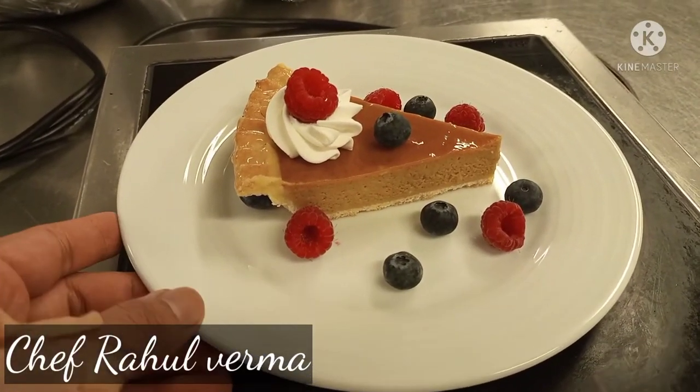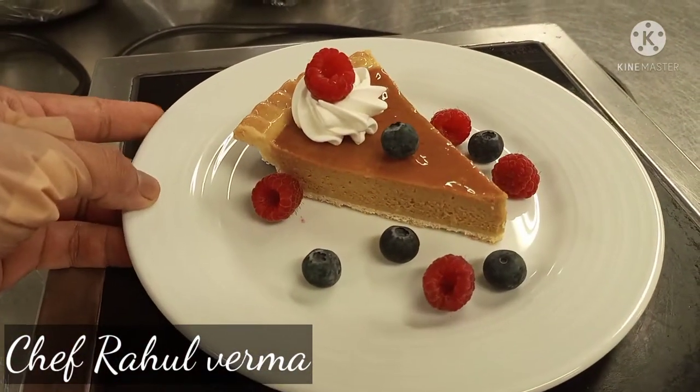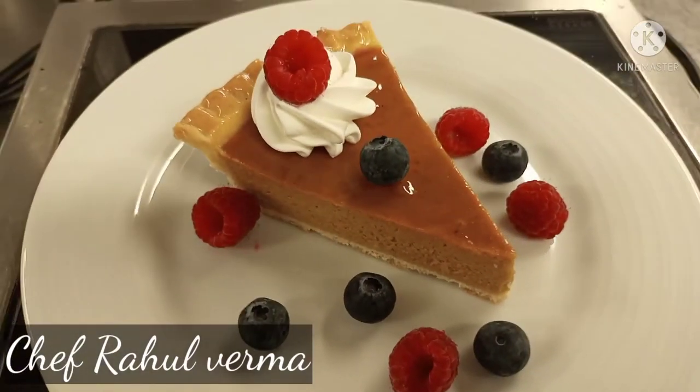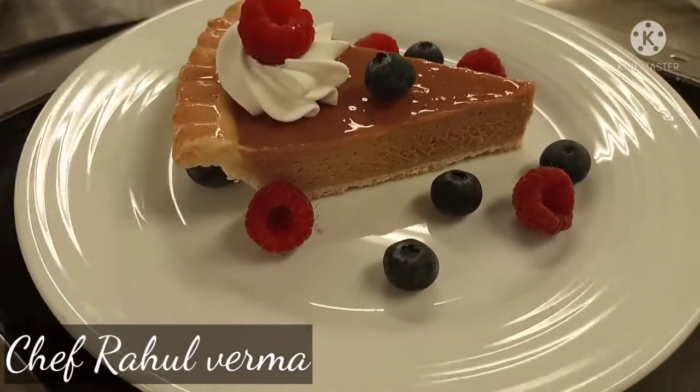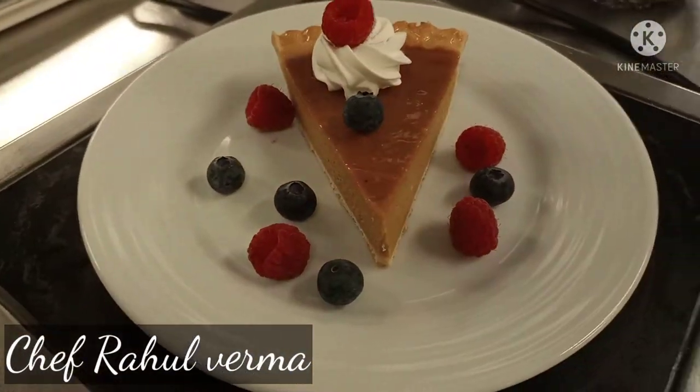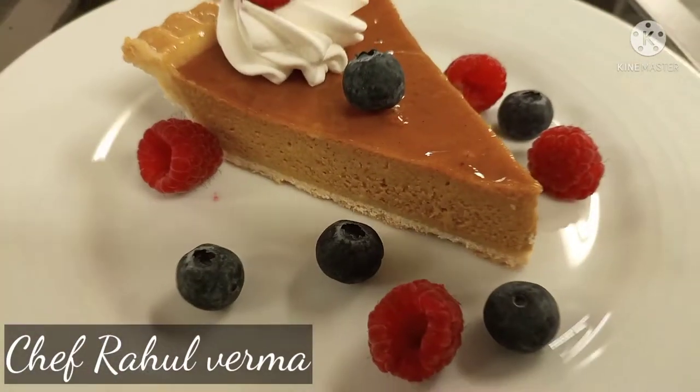Good morning everyone! Today I bring for you a new recipe — pumpkin pie. This recipe is so beautiful, so yummy, and nice, easy to make. Let's go. This is our ingredients.